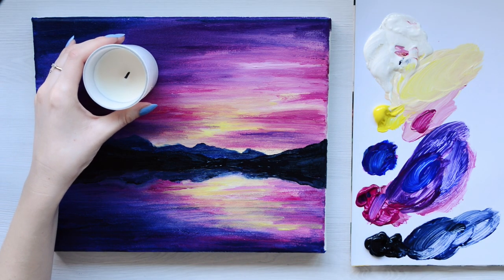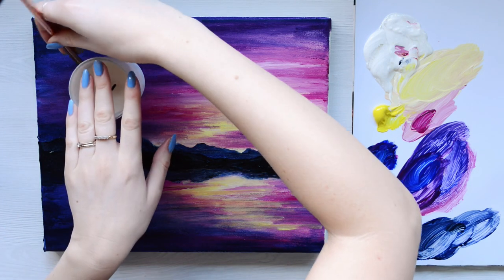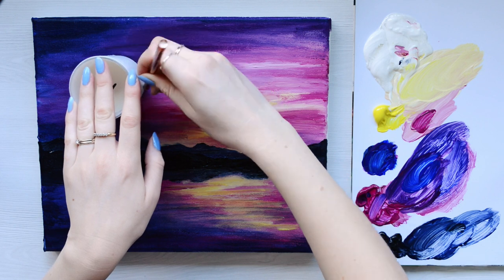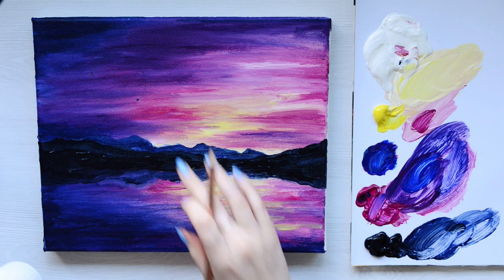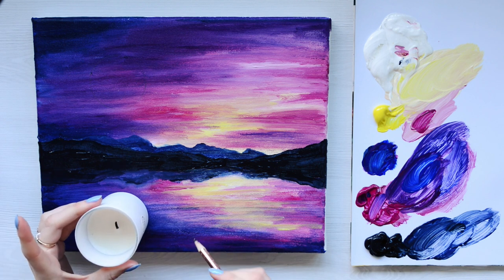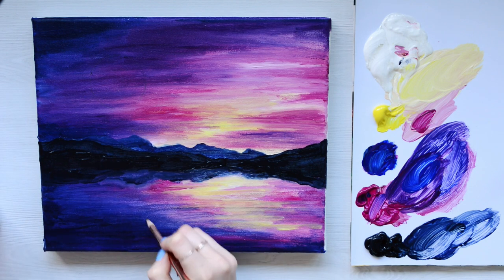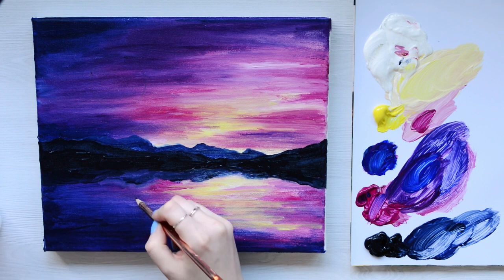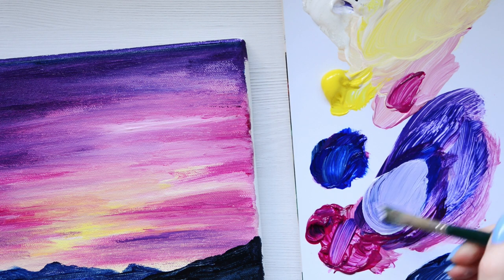For the next layer, if you want to take it to the next bit of difficulty, we're going to use something round that you can use to shape as a circle. If you're confident drawing circles then go ahead. I'm not, so I'm going to use a candle to give myself a little help with that. For the reflection I don't want a full circle since it's going to be warped — more of an oval shape. For the moon I'm going to mix a pale blue using blue with a little bit of pink and white.